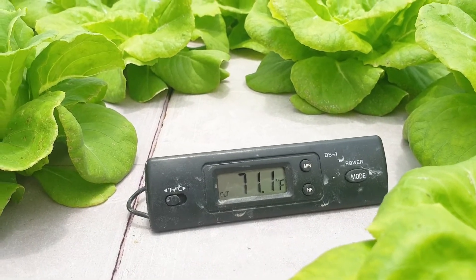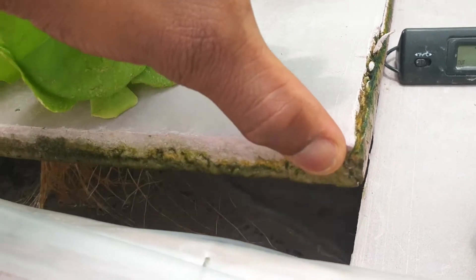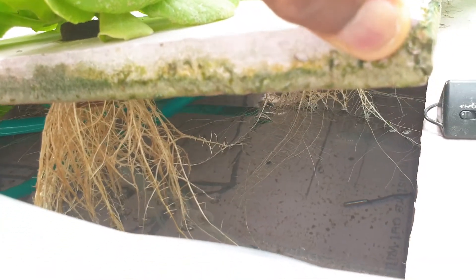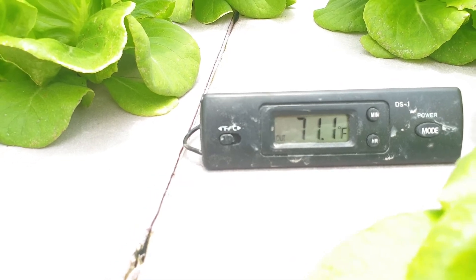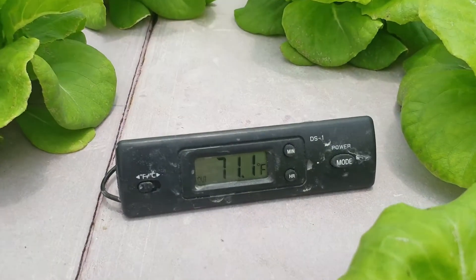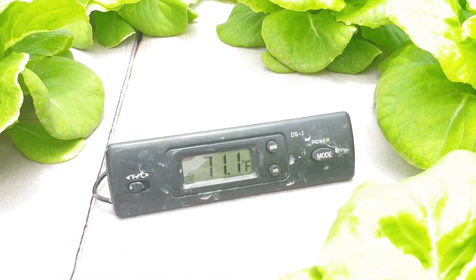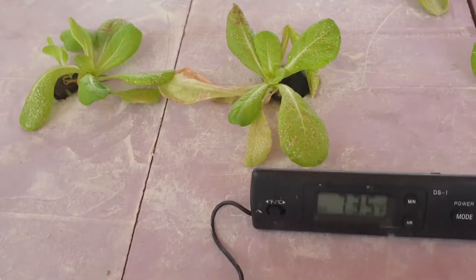If you are growing in straight water like this one, you can just lift it up and as you can see, those are the roots. The thermometer probe is basically inserted into the solution right through the hole there and it gets the reading. As I said, this one is reading approximately 22 degrees Celsius, which is 71 degrees Fahrenheit.